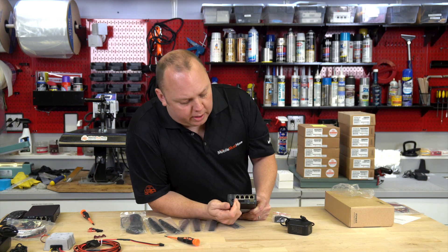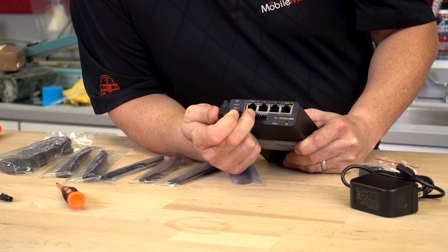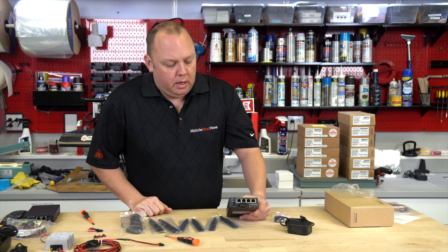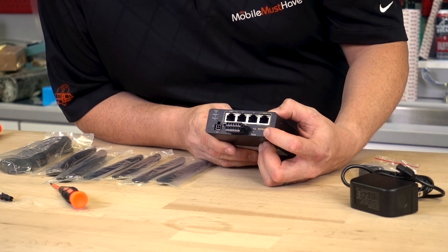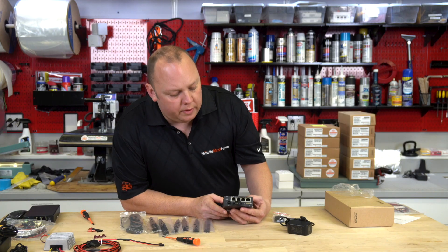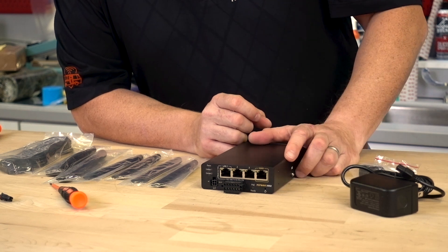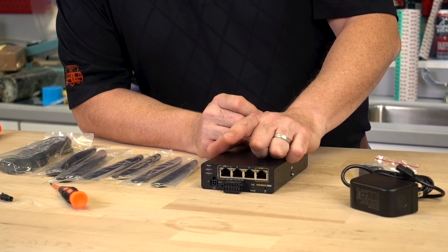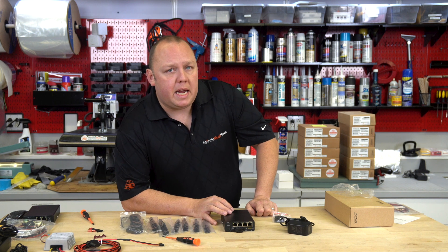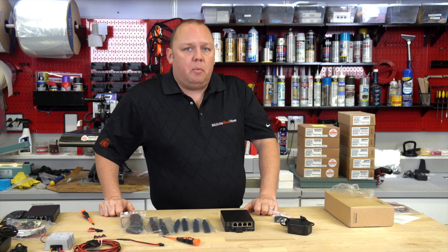The connections on this plug include VCC (your DC positive input), GND (ground/negative), and then transmission, receive, RTS and CTS for machine-to-machine communication. There's also a reset button for factory resetting the device. A quick note: when you enable PoE, you'll be enabling it only on port one — it will not provide PoE to the additional ports, so you can power one access point, security camera, or other PoE device. If you need additional PoE ports, there's a five-port and eight-port PoE switch option available at MobileMustHave.com.